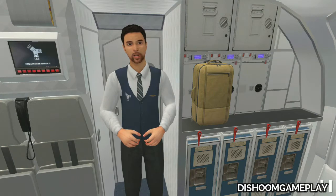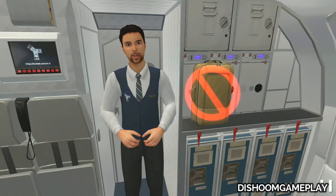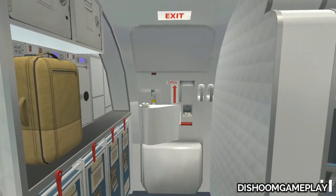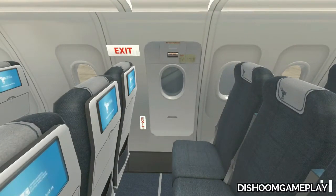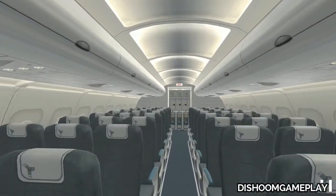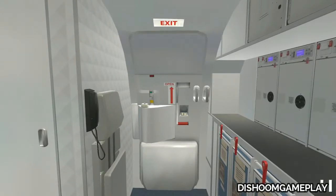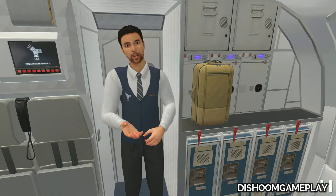During an emergency evacuation you must be able to locate the exits closest to you. Before going to the exits, you must leave all your luggage behind. There are 6 exits on this aircraft — 3 on each side. 4 exits have a floor level door, and 2 exits are window exits over the wings. All exits are clearly marked by an exit sign. Remember that the closest exits can be behind you. Are you ready to test your knowledge?